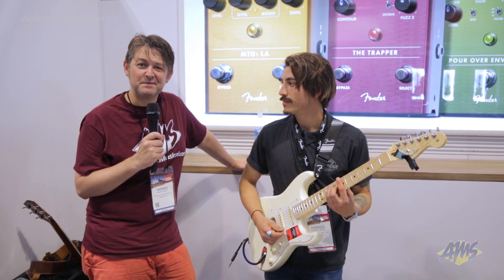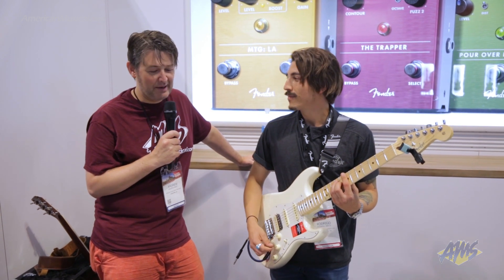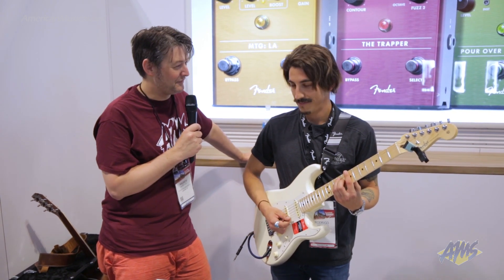Hey, what's up guys? Andrew from American Musical Supply here at Summer NAMM, day two. I'm in the Fender booth with Rodrigo, and he's going to talk to me about some new Fender FX pedals.